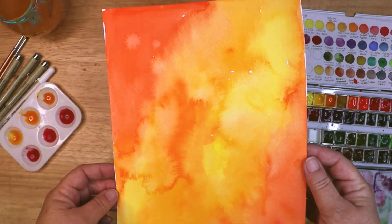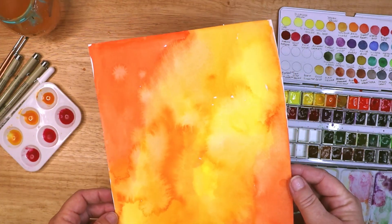I scanned in the watercolour, colour corrected it, and created a sticker sheet of rectangles, squares and other shapes.